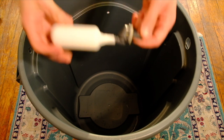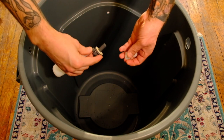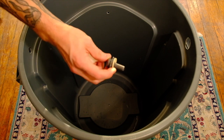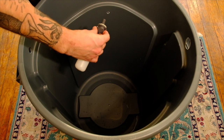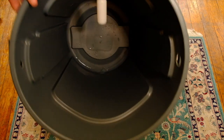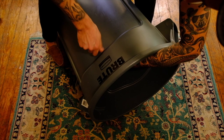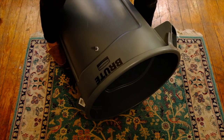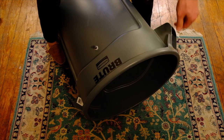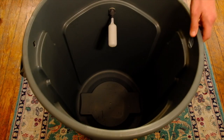Now we're going to install the float valve. The float valve has two nuts on it — the nut that actually fastens it to the wall of the container, and the compression nut for the water line, which will go on last. Make sure that the silicone washer is on the inside of the container against the wall. Making sure it's on all the way, you'll then install the nut. These are plastic parts, so when you tighten the nut down with your tool, just give it a quarter turn or so. Don't over tighten it or it will break. Then you can thread your compression nut on, and that's it.